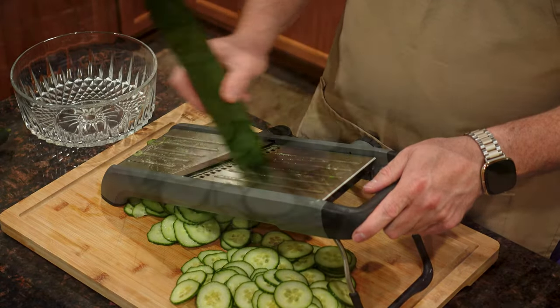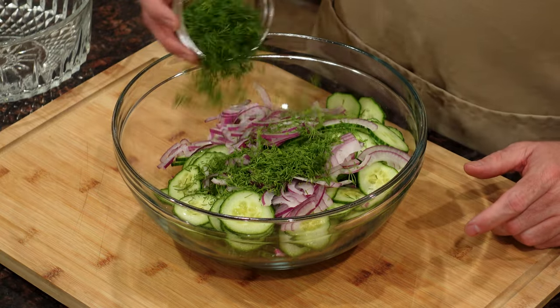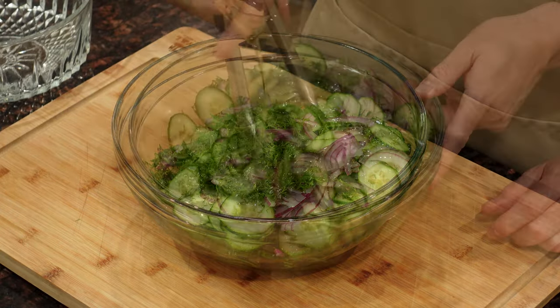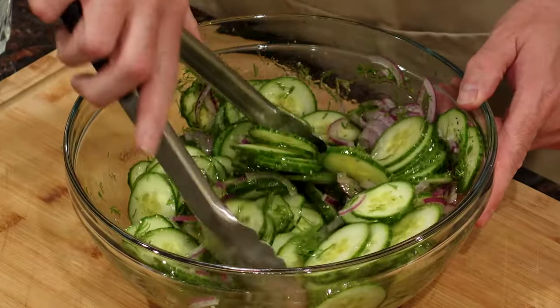I don't know if there's any salad that says summer more than a simple cucumber salad. The flavors of dill and onion join the cucumbers in two different versions. One is a crisp and bright vinaigrette, while the other uses sour cream to make a rich and elegant side dish.